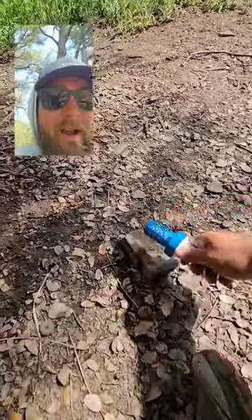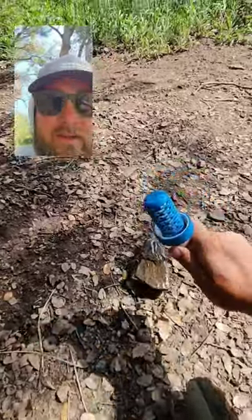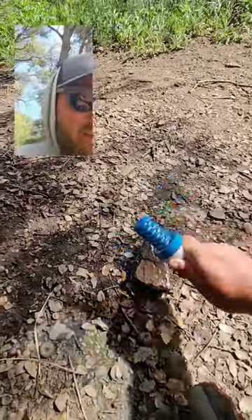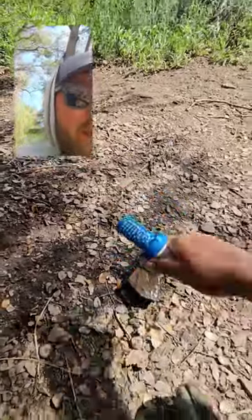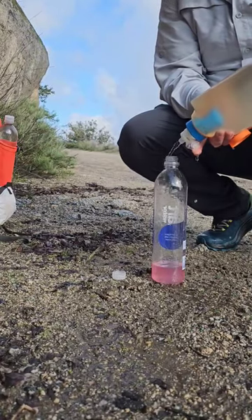What I do is I just find a rock and I just start beating the crap out of this thing. It's way more durable than you think. I've been carrying this thing for almost 700 miles. You do that every time you use it, it'll be brand new.